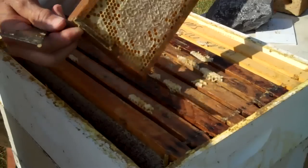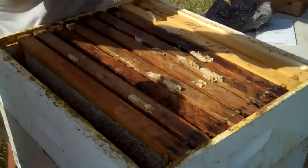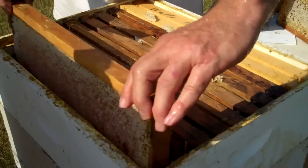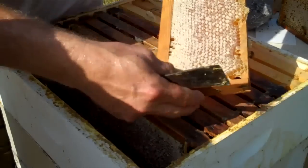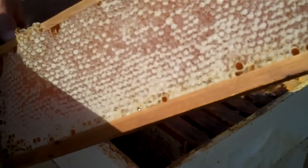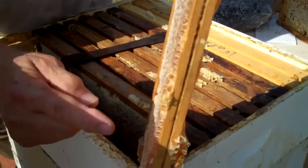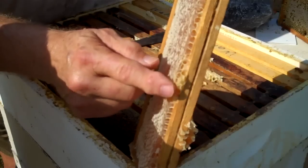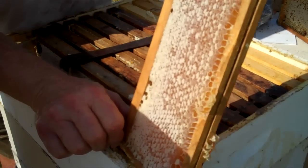That's a beautiful frame of comb honey — absolutely beautiful. The kings and queens of all time cannot buy a better honey than this right here; it's absolutely wonderful. Here's another frame of comb honey. You see this extra burr comb that they built right here — we have to be careful when we pull each one out because it sticks out a little bit and it might scratch the other one, so we try to be careful so it won't hurt the honey.